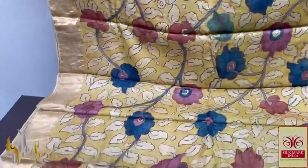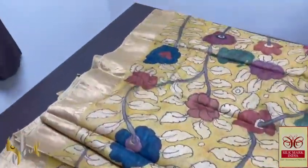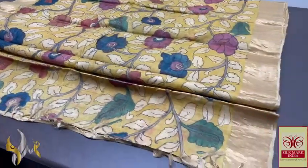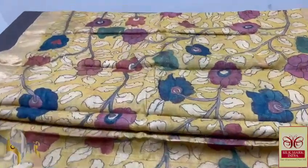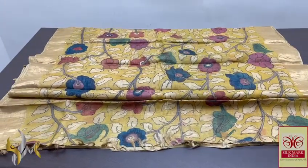Using natural vegetable dyes, it is an organic, eco-friendly sari. Pure Pen Kalam Kari done on pure Tasa by Tasa, and it comes with authentic Silk Mark.